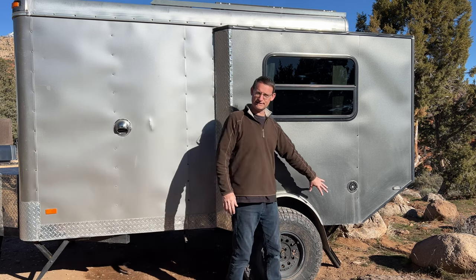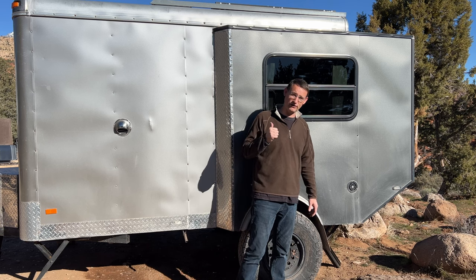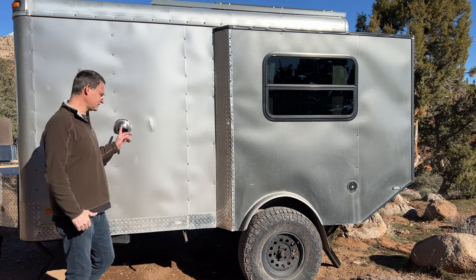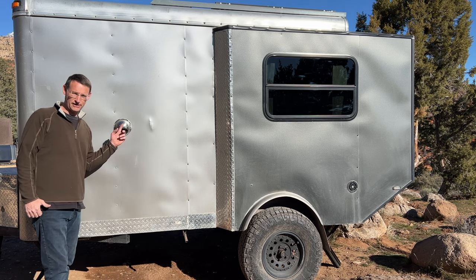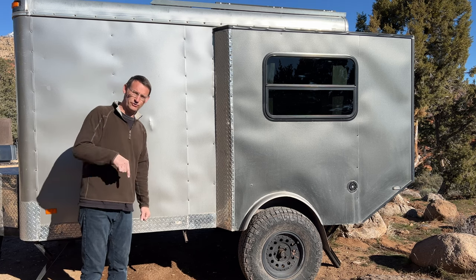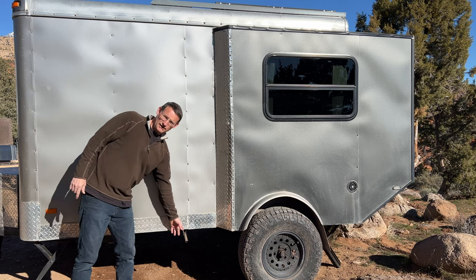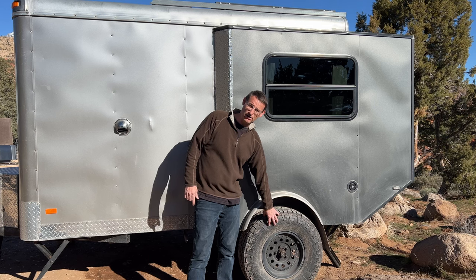On this side I've got a 20-gallon fresh water tank and on the other side a 30-gallon fresh water tank. There's a vent here for my on-demand propane hot water heater inside. You can also see the exhaust pipe for my diesel heater.